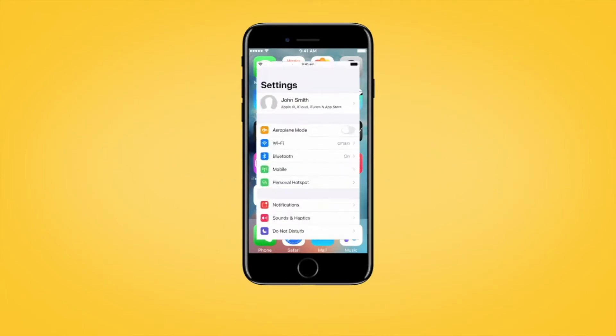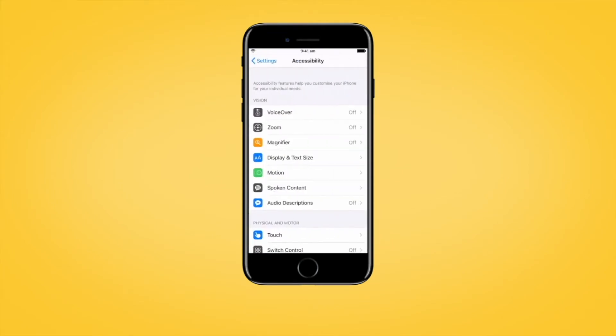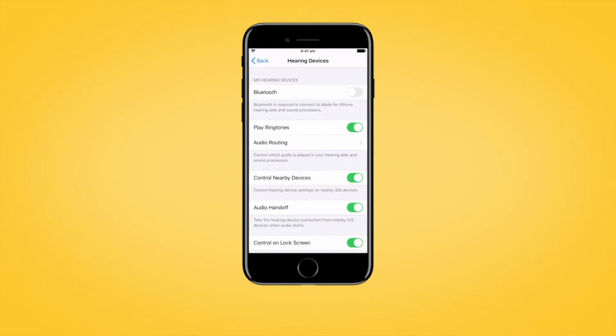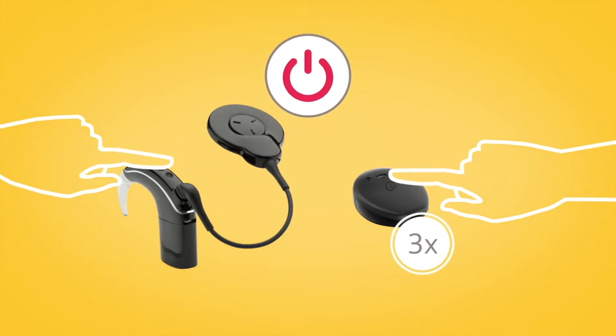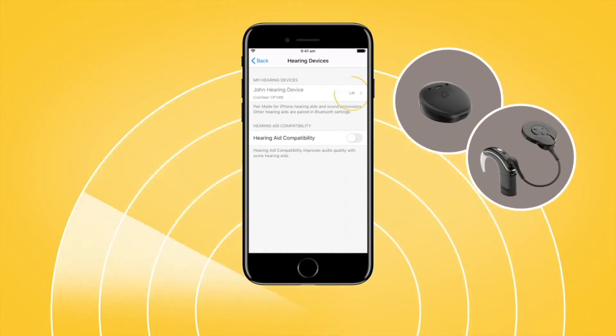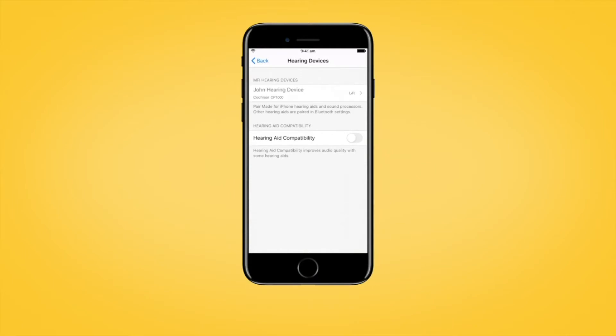First, go to Settings and tap Accessibility. Scroll down and select Hearing Devices. Next, turn your sound processor off and back on again. Your Apple device will then search for your sound processor and display it here in the Devices section.